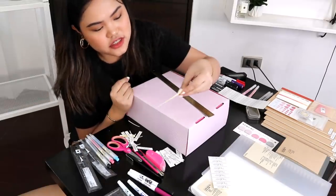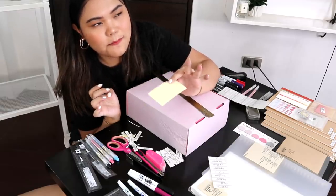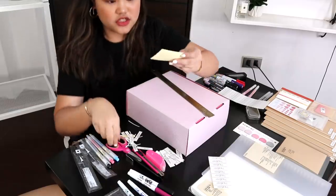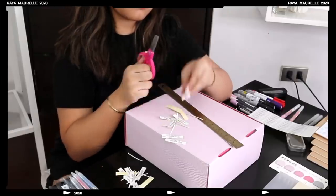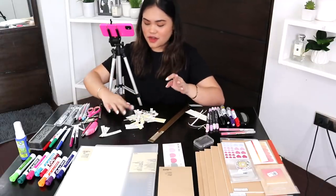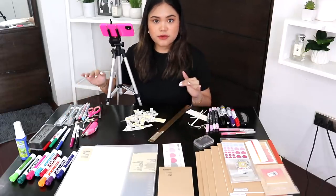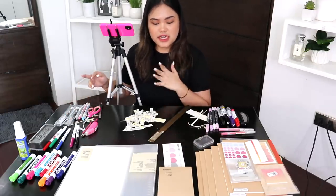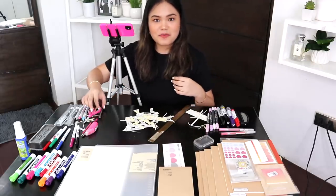I'm going to try using scissors because I feel like it'll be fine — I don't think I'm going to mess up or cut it wrong. It's a little while later but we're done cutting everything up. Now I'm going to separate and organize them into their different sizes and get rid of all the trash because it's all mixed up in here.